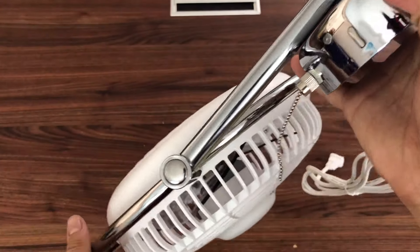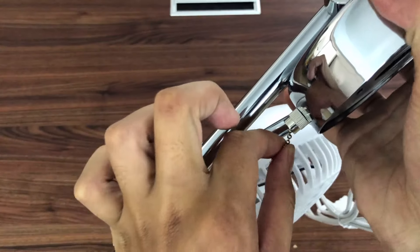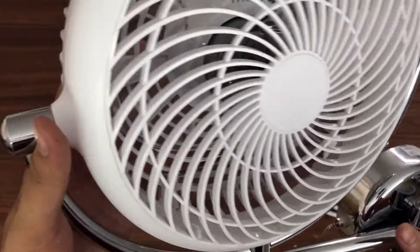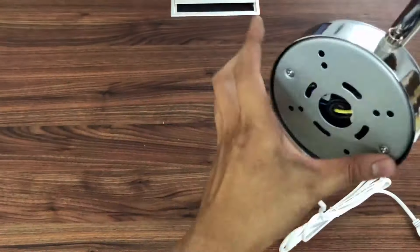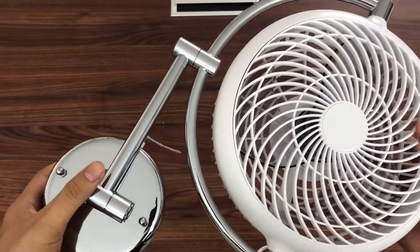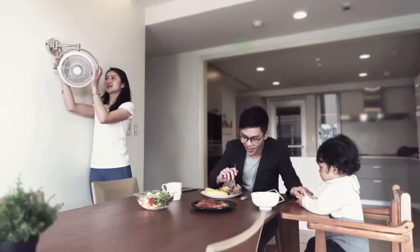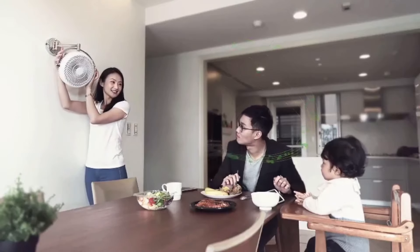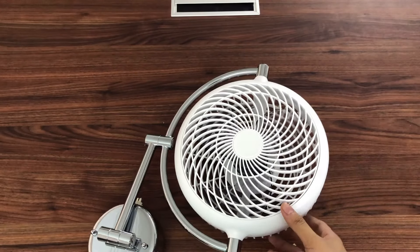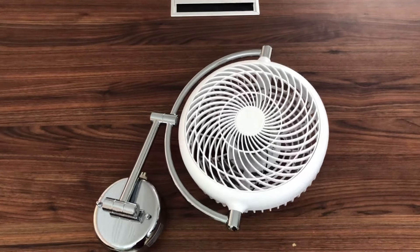Quạt có 2 chế độ để khởi động: kéo 2 lần là chế độ 1, 2, và thứ 3 là tắt. Quạt này sẽ không có remote. Đây là những cái khớp của quạt — các bạn có thể tùy chỉnh hướng góc độ mong muốn phù hợp với căn phòng. Sải cánh của quạt là 20cm và lòng quạt là 30cm. Công suất rất ít, chỉ 13W thôi, tha hồ sử dụng cả ngày mà không lo tốn điện.